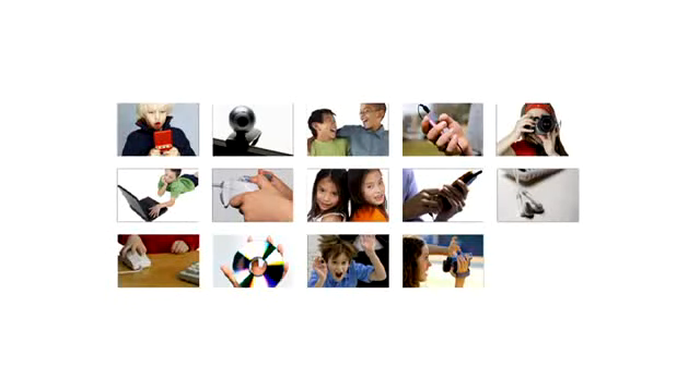Meet the new kids. They can load a DVD, take a digital photo, send an email, transfer a file, and program mom's mobile. In the digital world, they often know more than you do.